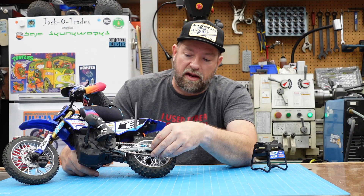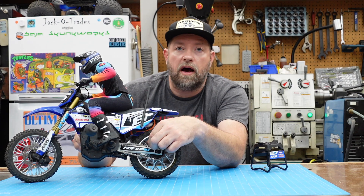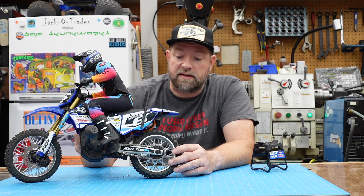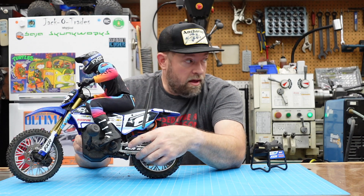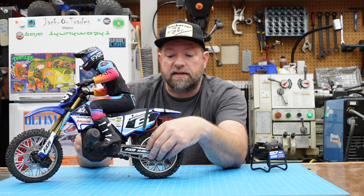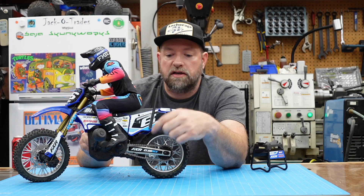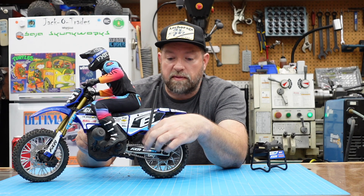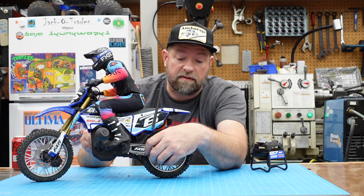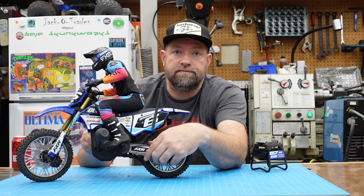Once I got those parts situated, what did I do about the chain? These chains are kind of a non-separable assembly — there's no master link. I've played around with bikes enough that I know how to break and rejoin a chain without a master link, so I shortened the chain to run it with the smaller sprocket. For your information, this is a standard 04B chain size. You can Google that and find suppliers for the chain as well as master links, so you can go with an adjustable chain. It's not necessary, but it does take some shop skills.